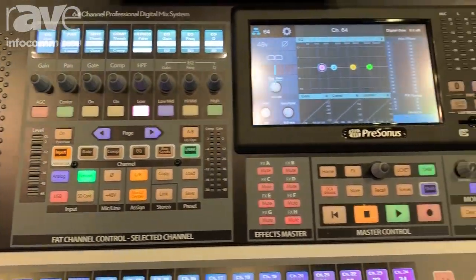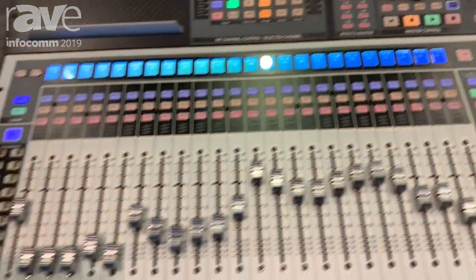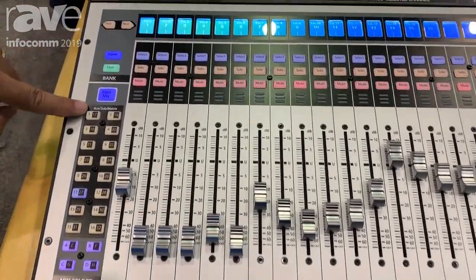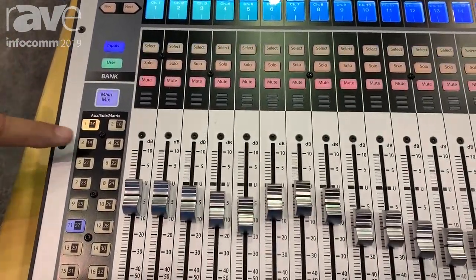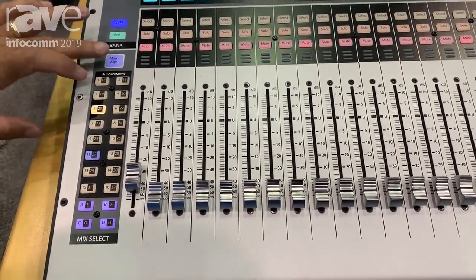In addition to having 64 XLR mixing channels, you also have up to 32 mix outputs and we call them flex outputs. They can be aux subgroups or matrix outputs and essentially very quickly you can see you have a lot of power here.